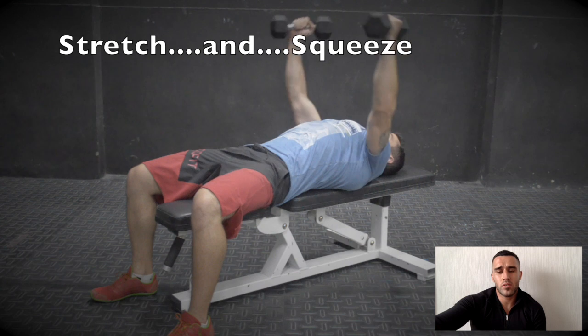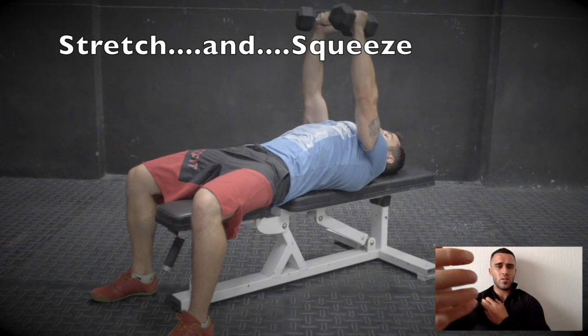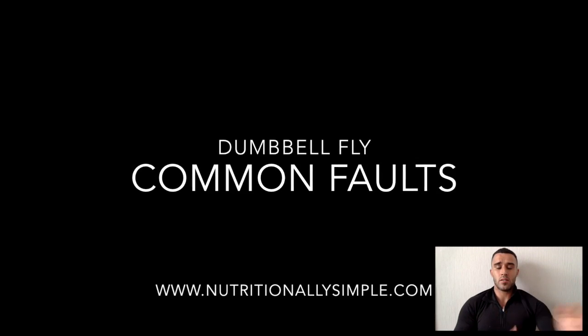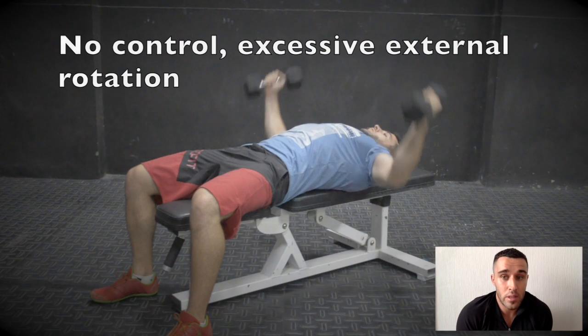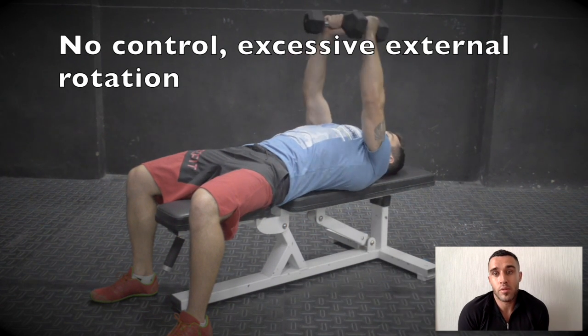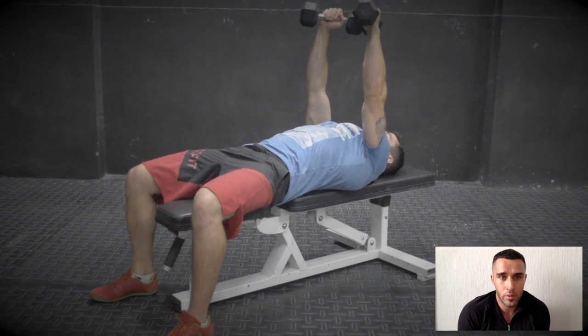Think of a big stretch at the bottom that you're comfortable with, and then squeeze your chest — kind of bring your arms together and activate and shorten your chest. Common faults with this, with most things, it's just not controlling the weight. So if the weight's too heavy, you'll have a lack of control. Keep doing it like that, you'll probably risk a bit of injury over time. So lighten the load and focus.